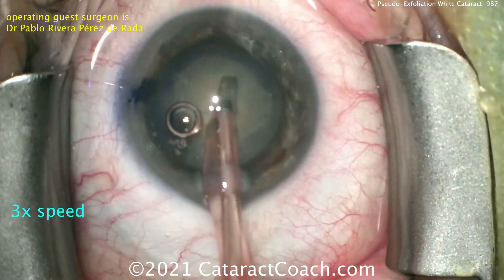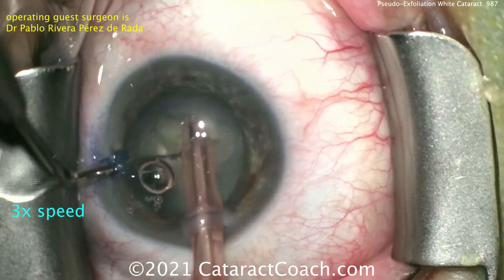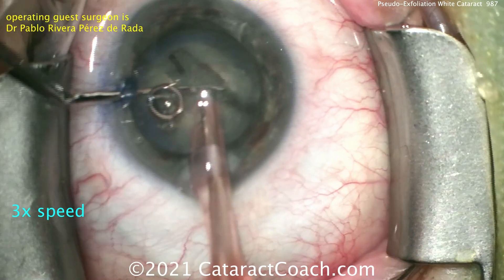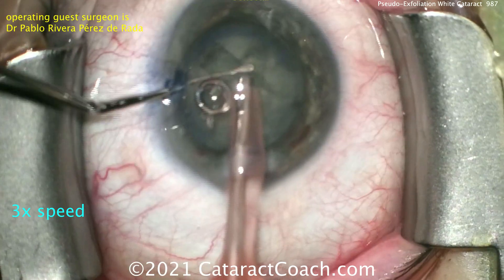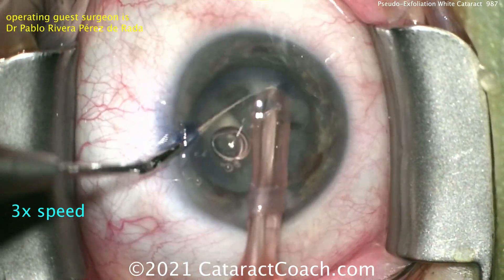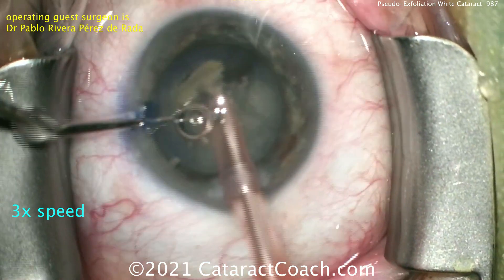Now you can also extend these grooves that are being sculpted, or you can just leave it as is, get the instruments deep in the groove like that, and create the split. And now that the split has been achieved, grooving can be continued for the heminuclear pieces in order to create quadrants.